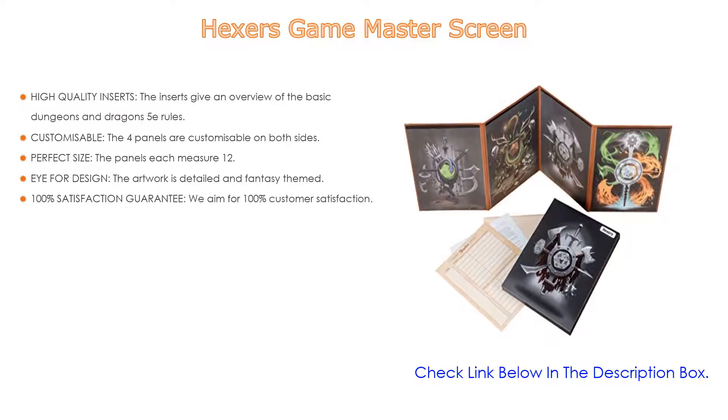After watching our short list on the best dungeon master tools, you may now have a clear understanding of which one you should buy. Check the description below for the mentioned product links. Thank you.